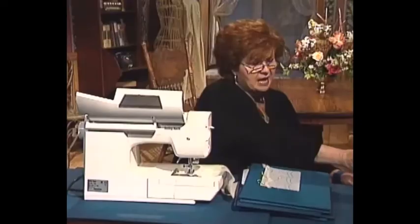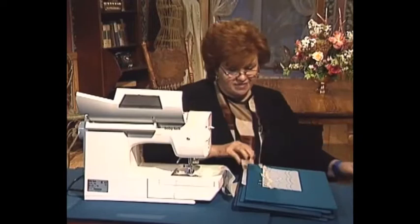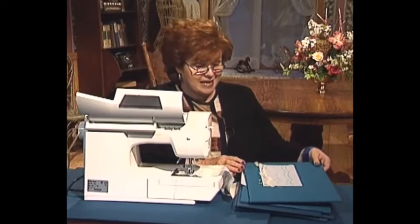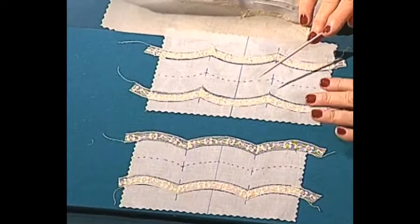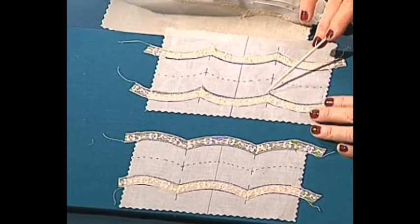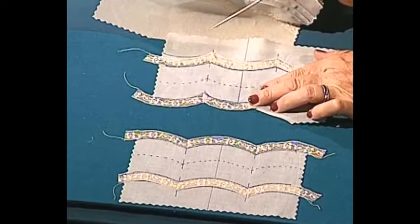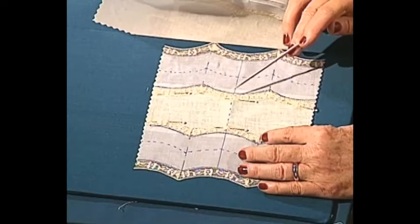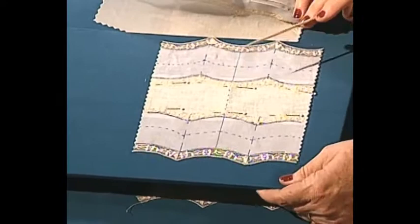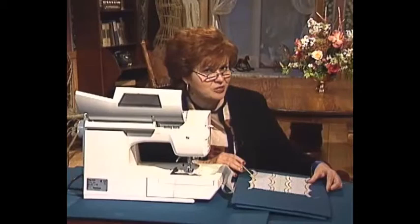I'm going to give it a little shot of steam. You might say 'uh-oh, Martha, you put the iron right on those pins' - that's exactly why I use glass head pins. It is a necessity in heirloom sewing to iron right on top of them. After making the two pieces with the lace on four places, I come in and trim away the fabric from behind the scallops. Then I put the green strip in between my two French Waterfall pieces. The next step will be to zigzag or pin stitch the green strip inside.